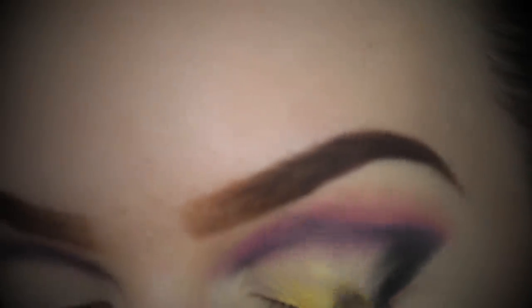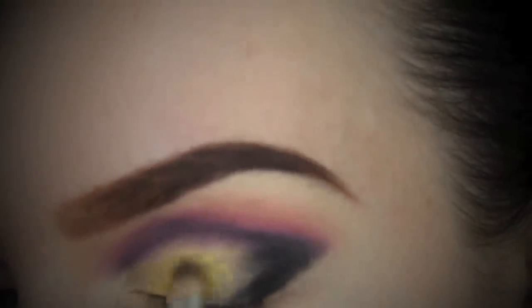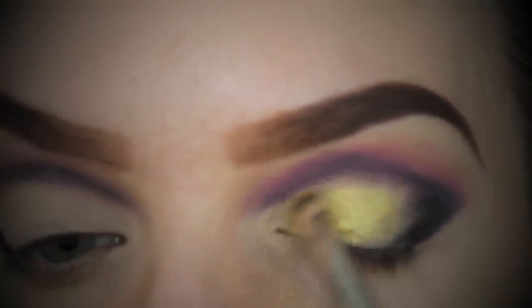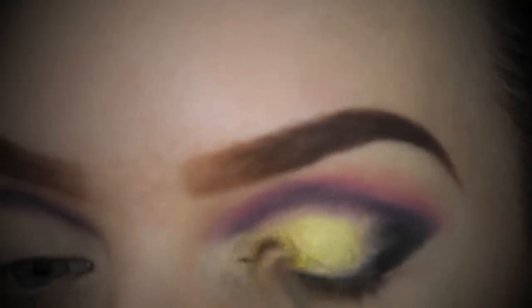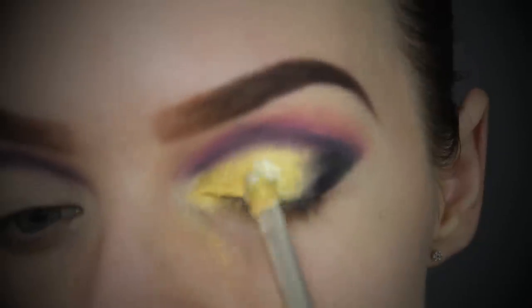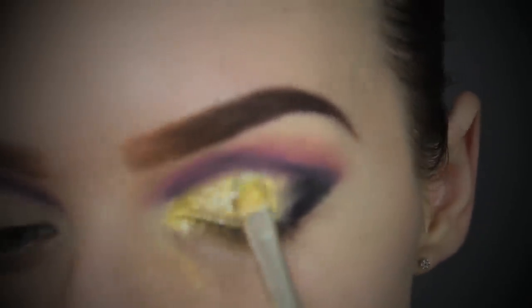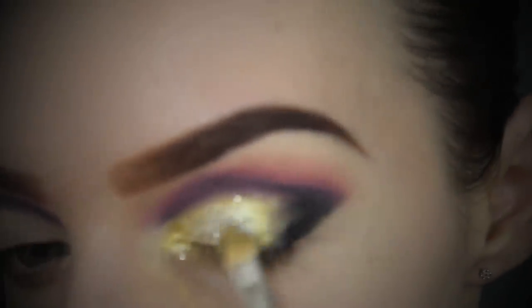It's time to move on to the pop of color in the center of the lid. I've chosen this yellow gold loose pigment by Napoleon, and I wet my brush with some water - I wouldn't recommend using water though, it didn't stay very well. I'd definitely use some kind of setting spray to dampen your brush instead, and I'm just pressing this right into the mobile lid.